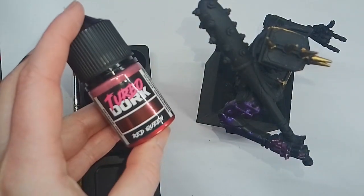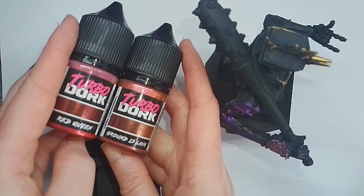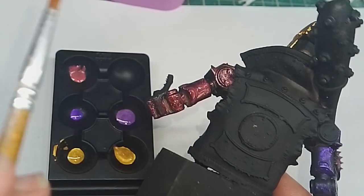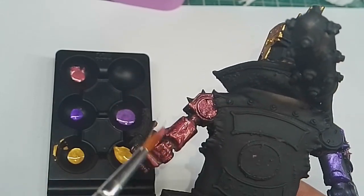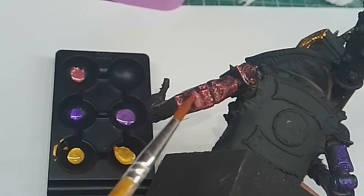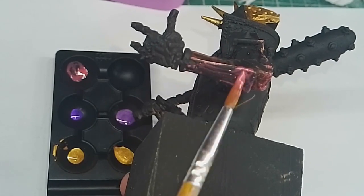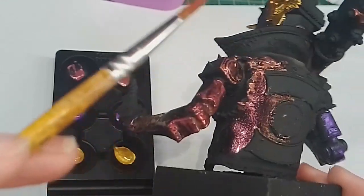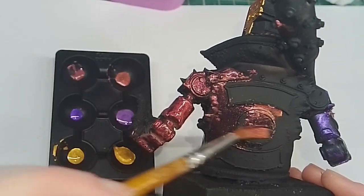Moving on to TurboDark's specialist paints — the Red Queen and the Ground is Lava. These are more glittery type paints, so make sure you shake these up well. These paints don't cover in the same way as the standard ones like the Bullion and the Purple one — they have a glittery sheen to them, so I'd recommend painting them over black as they are a little bit transparent in their effect. The Ground is Lava has a similar effect. Once it dries, if you move your model around it shimmers, and it looks really cool and interesting.